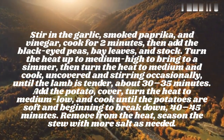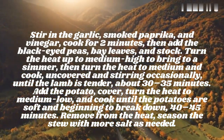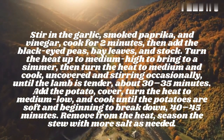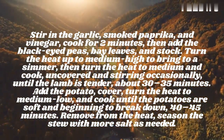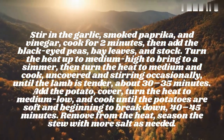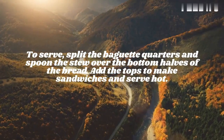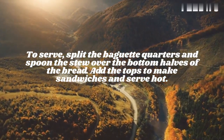Add the potato, cover, turn the heat to medium-low, and cook until the potatoes are soft and beginning to break down, 40–45 minutes. Remove from the heat and season the stew with more salt as needed. To serve, split the baguette quarters and spoon the stew over the bottom halves of the bread. Add the tops to make sandwiches and serve hot.